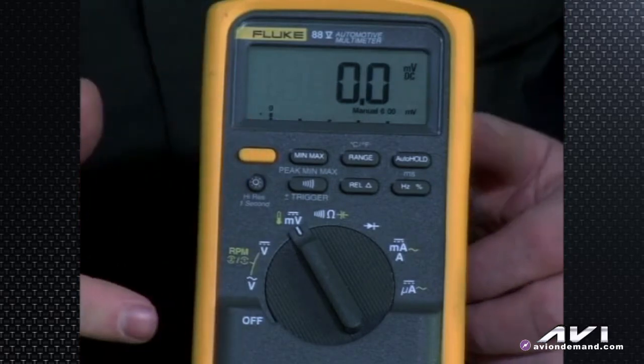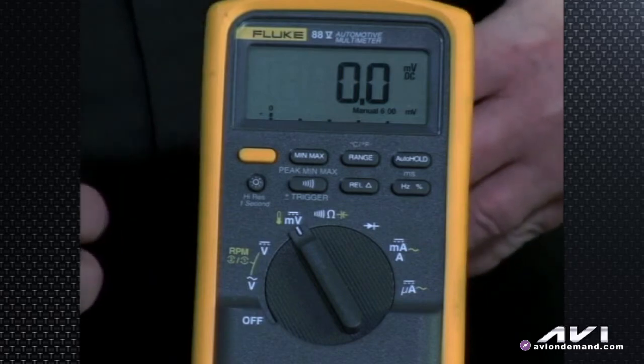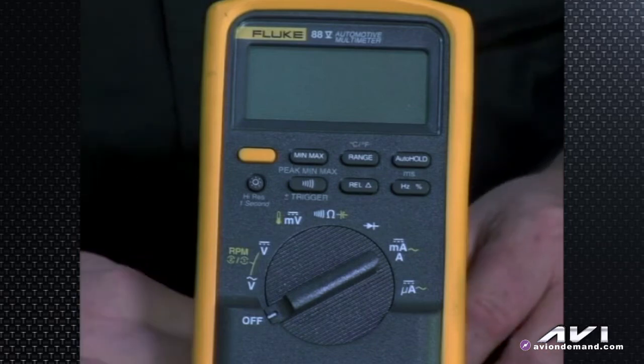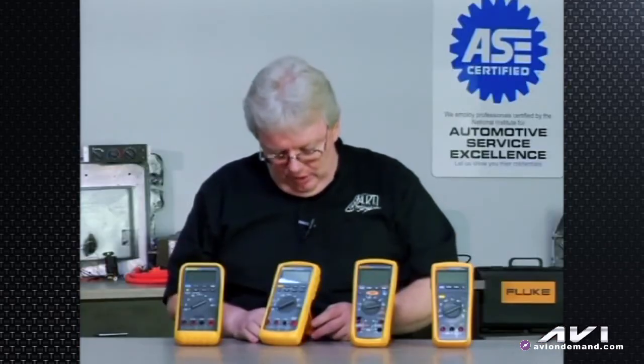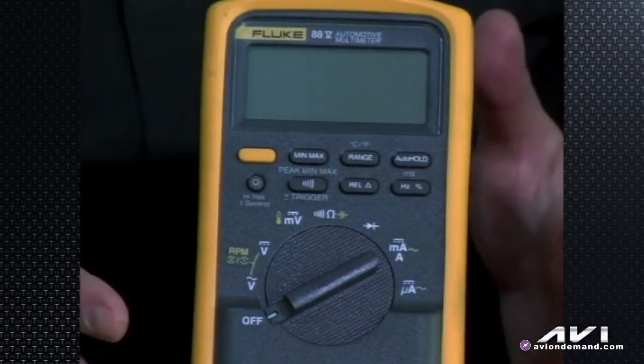Another hold-on-startup function: if you wanted to calibrate the meter — which requires special procedures and equipment — you would hold down the min/max button and turn the meter on. We're not going to attempt to calibrate this meter here.